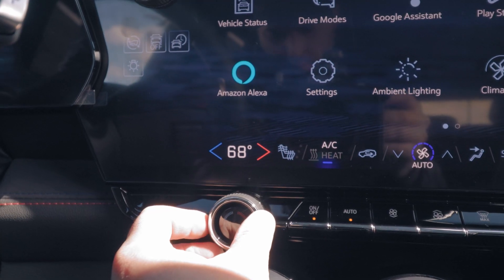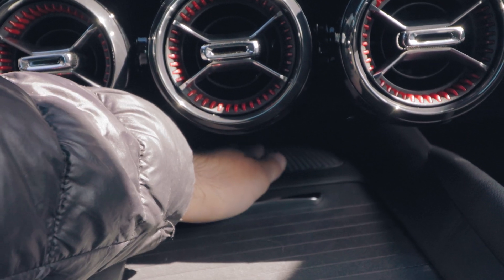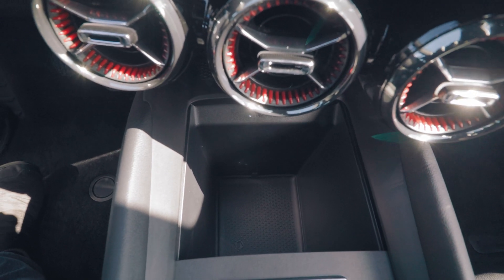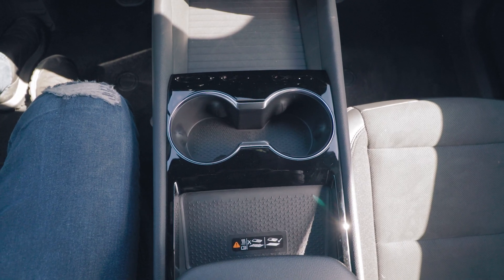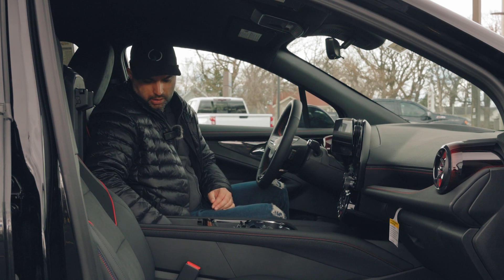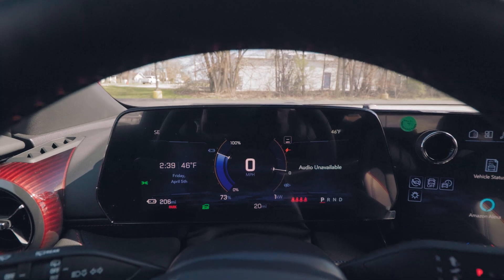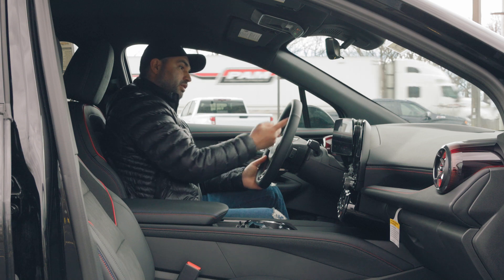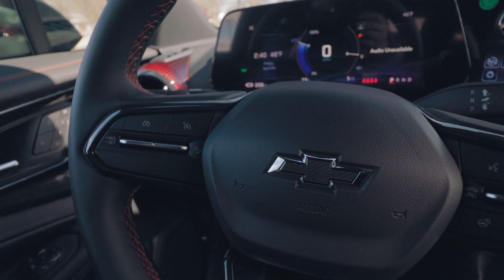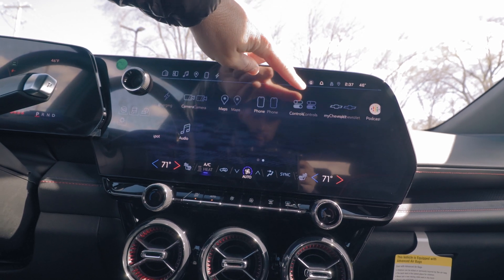You also have physical buttons and knobs to adjust climate control and temperature. Below that is a storage compartment for your phone. Pull it back to reveal a deeper compartment with two USB-C charging ports, two cupholders, and wireless phone charging, plus an armrest. Inside the armrest is more storage with a 12-volt outlet and a USB-C port. For the driver, there's a heads-up display, an 11-inch diagonal instrument cluster, a digital rearview mirror, and a heated steering wheel. The steering wheel's physical buttons control smart cruise control, forward collision warning, heated steering wheel, and infotainment features.